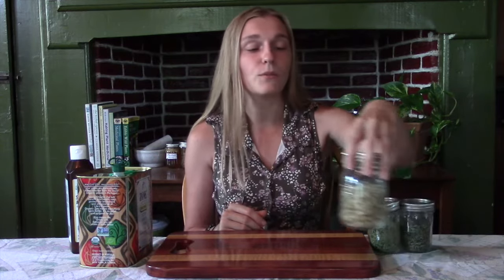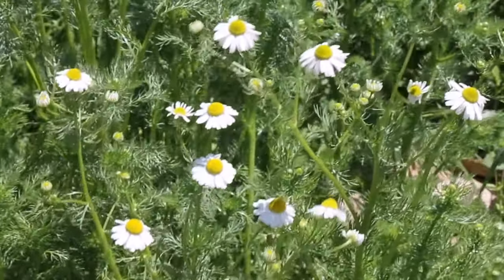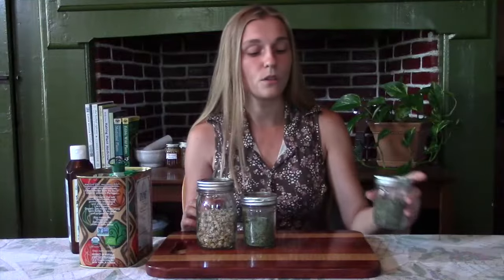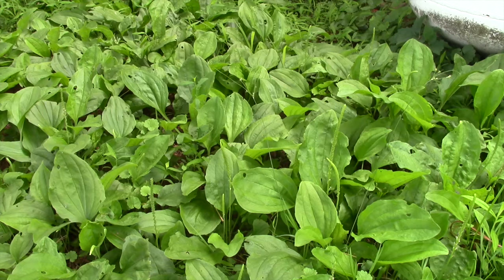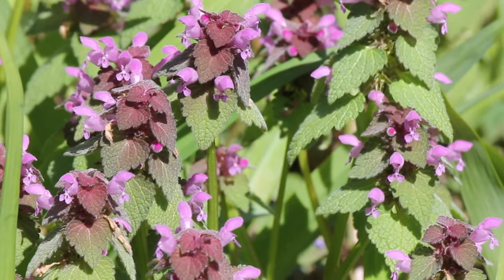Today we are going to infuse some chamomile flowers into oil. We are going to infuse some comfrey leaves. And we are also going to infuse some wild violet leaves and flowers, some plantain leaves, and some purple dead nettle leaves and flowers as well.